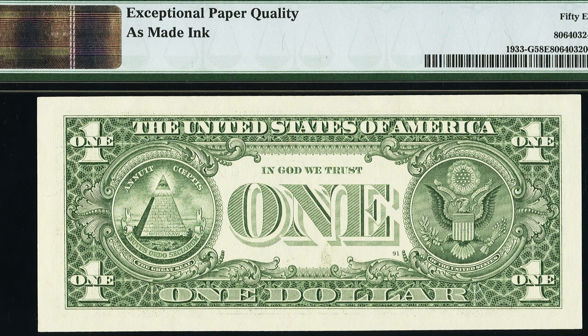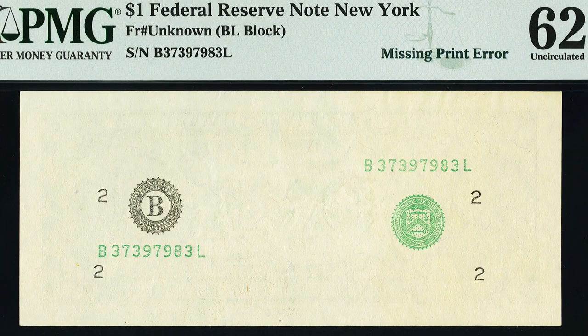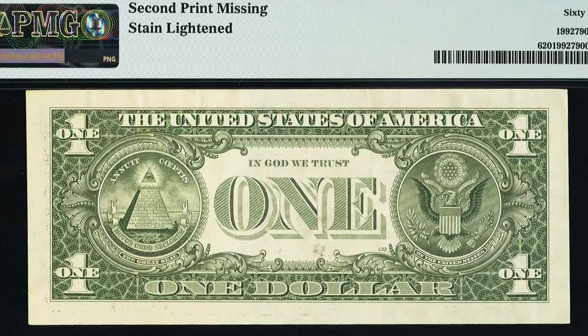Here's a one dollar bill that is missing the whole face printing — we have the seal and serial numbers but not the face print. Love these types of errors. This one dollar bill sold for over $450.